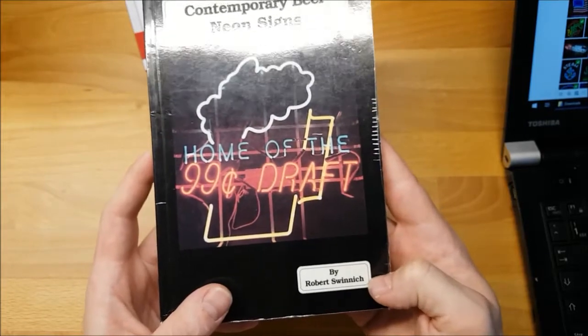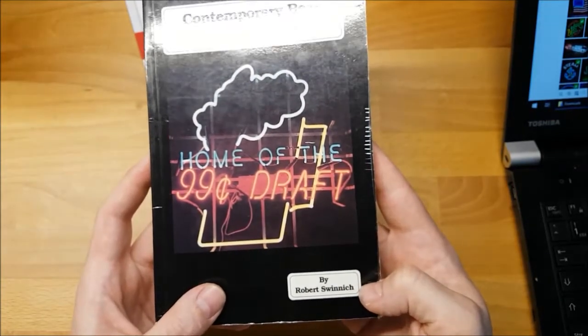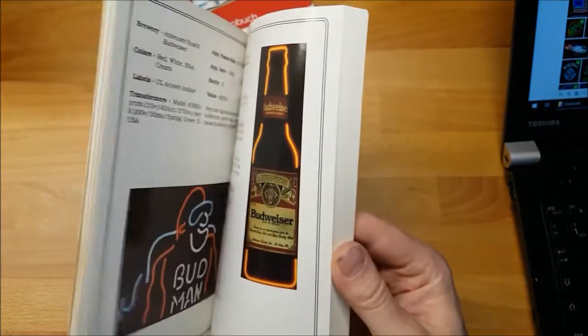I haven't found anything about this guy — I think this was his only book. If you're still around Robert, I am your fan. I still love browsing this book every single time.